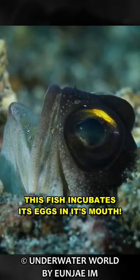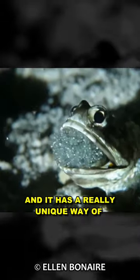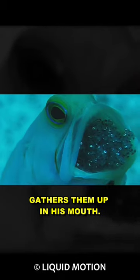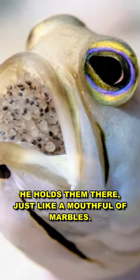This fish incubates its eggs in its mouth. It's called the yellowhead jawfish, and it has a really unique way of taking care of its babies. The female yellowhead jawfish lays her eggs, and then the male fish gathers them up in his mouth. He holds them there, just like a mouthful of marbles.